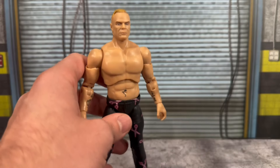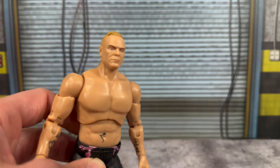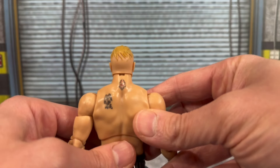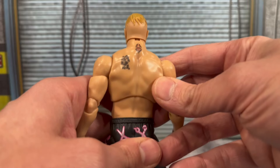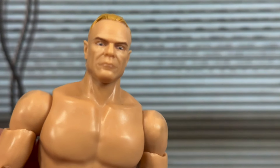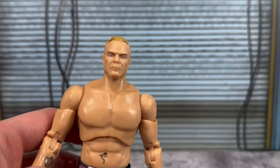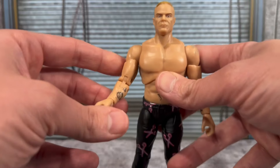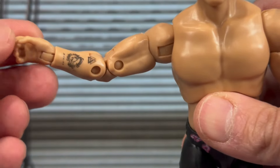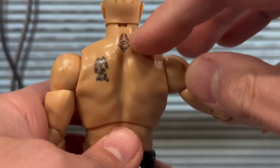I know a lot of people were iffy on this head sculpt, but I see a good likeness to Billy Gunn. I can see a little bit of Lex Luger, not gonna lie, but from certain angles that is Billy Gunn, especially in his later run. You can see the hair sculpting on the back and the tattoos around the torso and back — this looks pretty good. The tattoos are on his forearms on both sides, which is new — not something you see on Mattel figures.